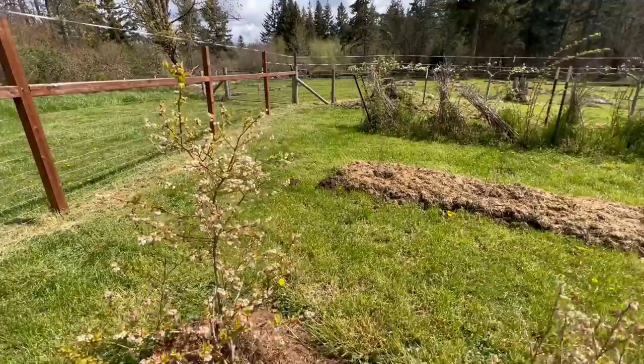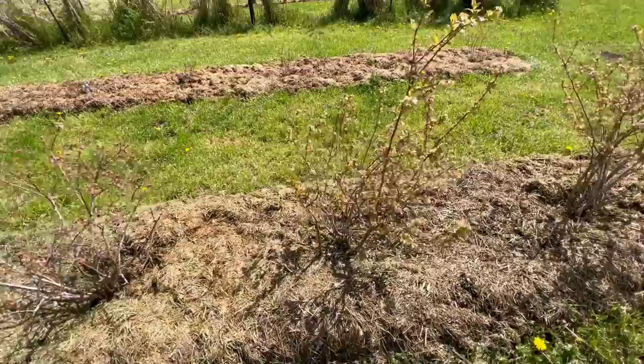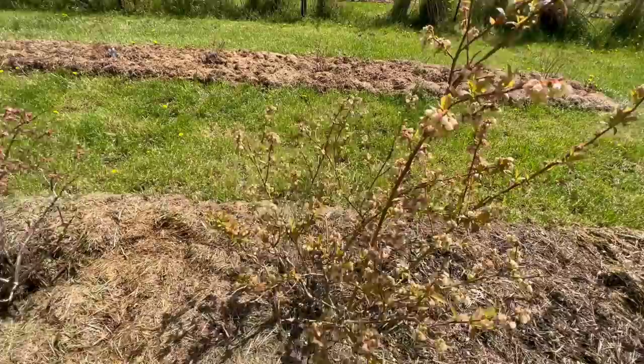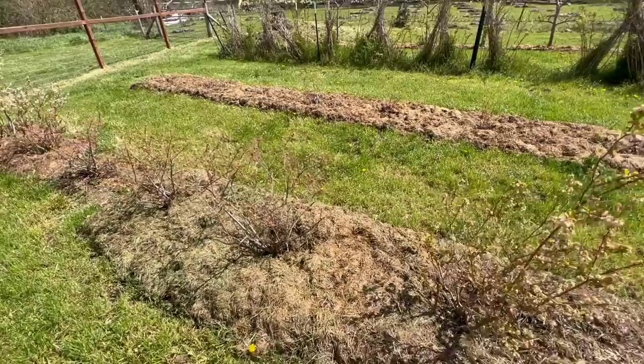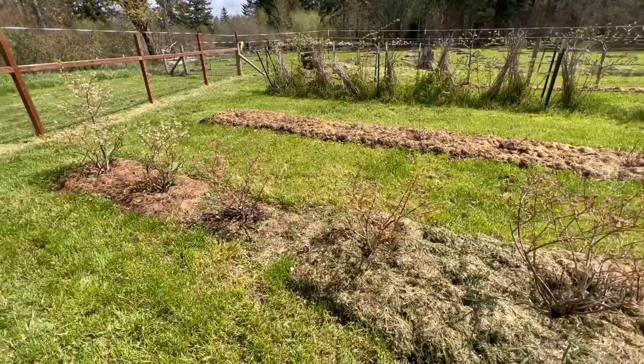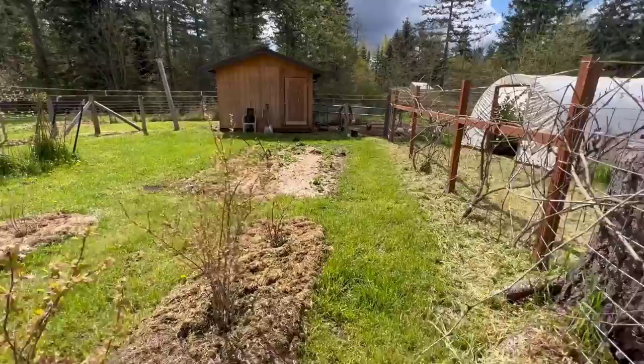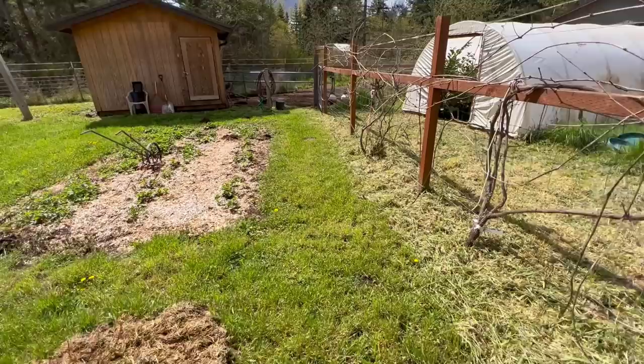We'll fill in the remaining area once we mow next time, probably just another week. You can see all the blooms on these blueberries — they are really starting to come alive. Now that the weather's warming up, I've noticed some bees; I've seen a few honeybees and some bumblebees around. One thing we've learned over the years is that blueberries require a ton of moisture. They really like to be in good organic matter that stays moist through the hottest part of summer, and when they're in full sun with a constant supply of nutrients and moisture, they pump out the blueberries.